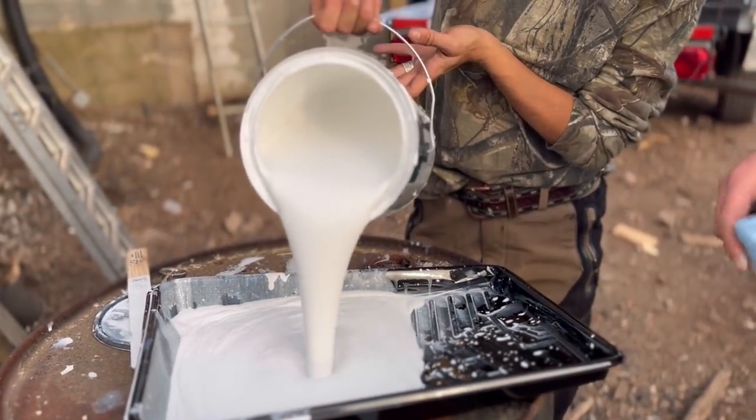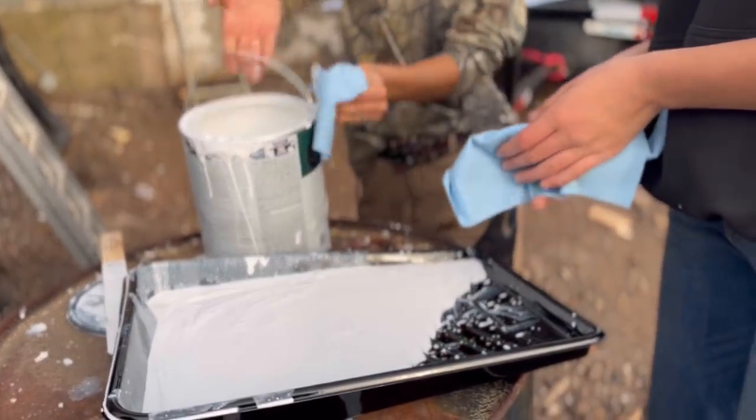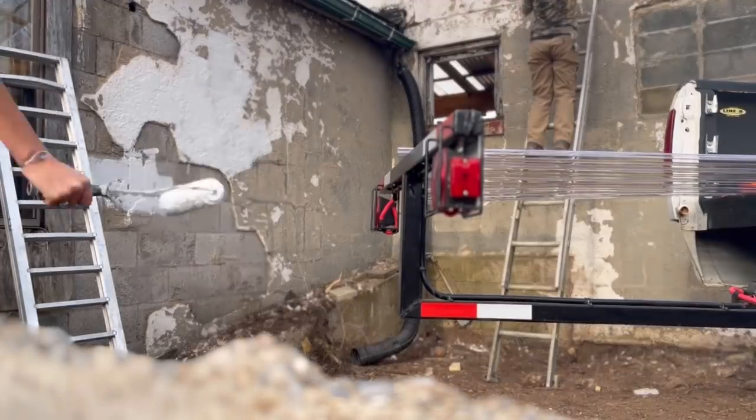We primed the walls first and then we put two coats of black paint on. Painting the wall black is obviously going to help heat the kiln.